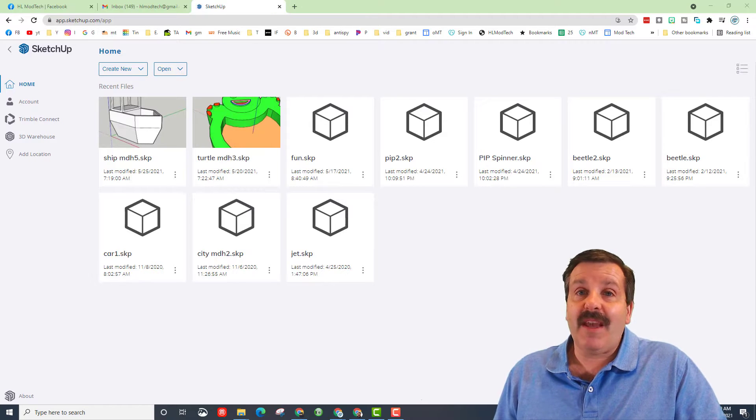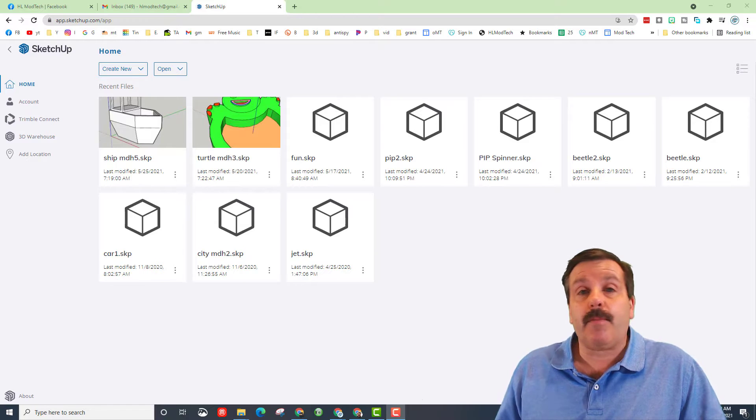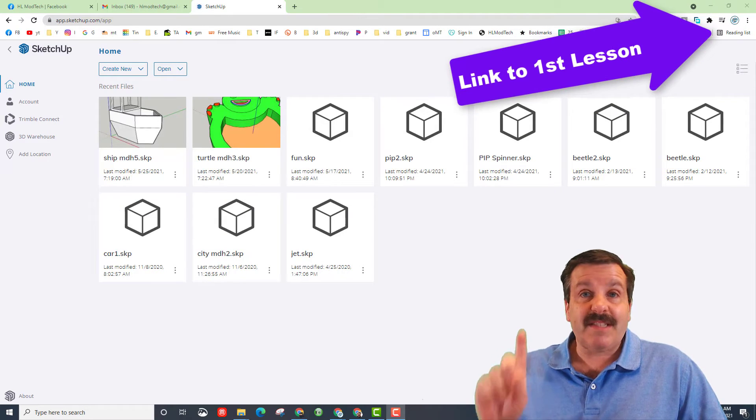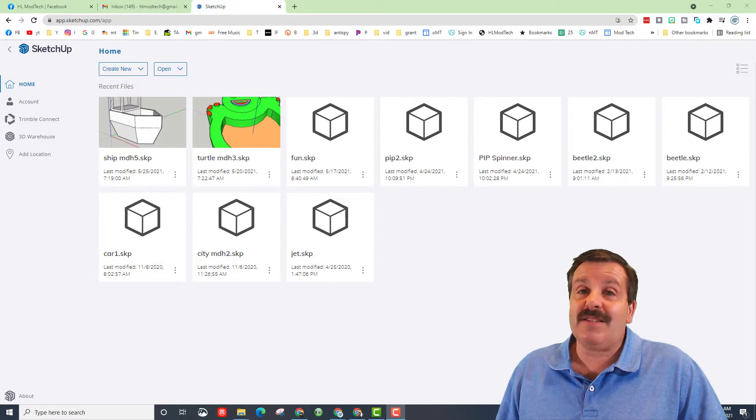Good day friends, it is me H.L. Modtech and I am back with part two of our pirate playship. Today we're gonna make it look epic, so let's get cracking. Before we can do part two you need to have done part one — if you missed that there will be a link up above in the cards so you can complete part one. The video takes about 10 minutes and then you'll be able to start up with this one.